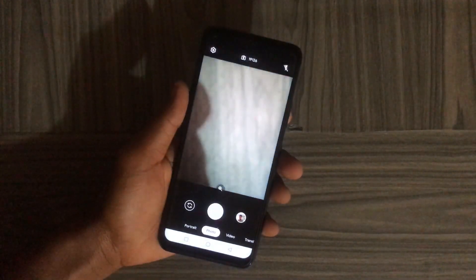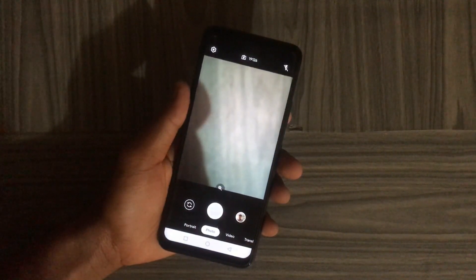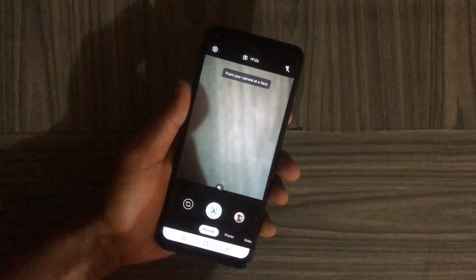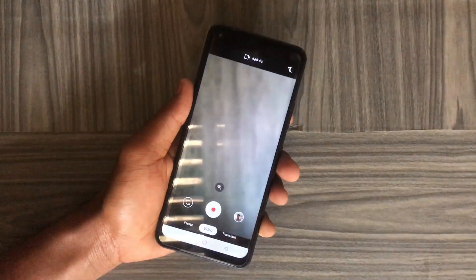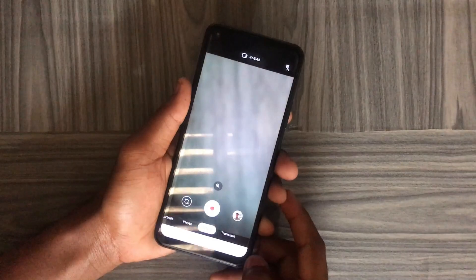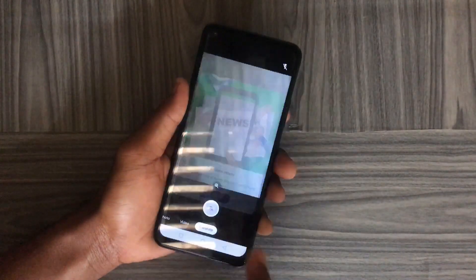This is how the app looks. Inside the app you have four different modes: Portrait Mode, Photo Mode, Video Mode, and a Translate Mode. The Translate Mode helps you translate words you don't understand, but for this you also need to make sure you are connected to the internet.